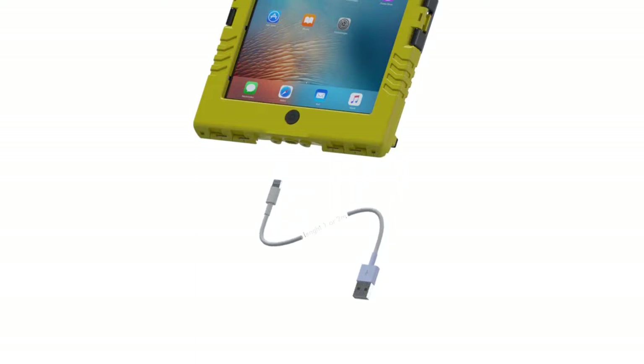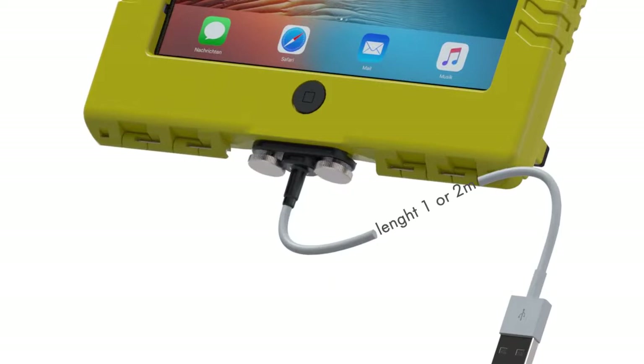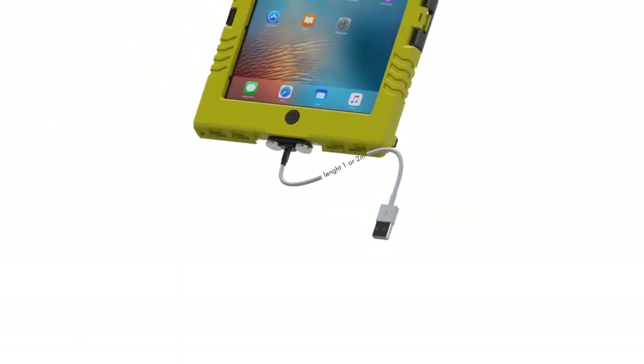Instead of using the rubber stopper, the waterproof connector can be plugged in and then screwed in to ensure the case remains waterproof. This solution is used by sailors whose iShell is exposed to moisture for a long period of time. However, at the other end of the cable, there's a standard USB connector which isn't waterproof.